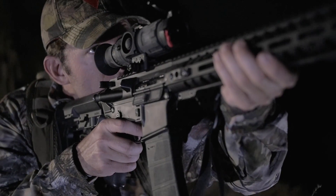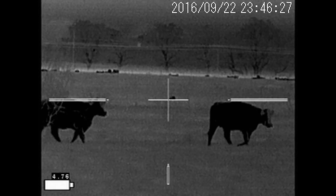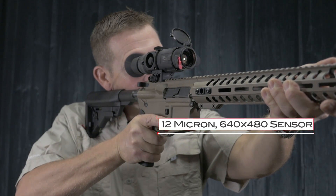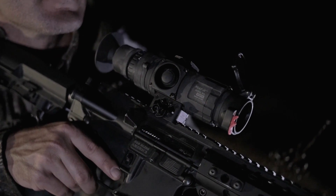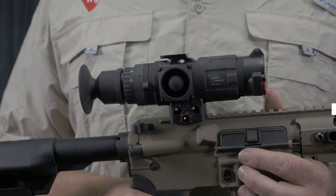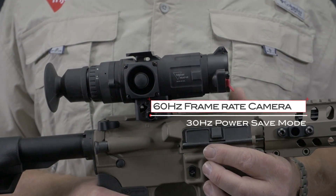Like all Trijicon thermals, the REAP IR offers the best thermal image quality available today by utilizing a state-of-the-art 12 micron 640x480 thermal image sensor and top-quality optical components. The REAP IR also features blazing-fast 60Hz frame-rate cameras to provide the best possible imagery for dynamic engagements and moving targets.